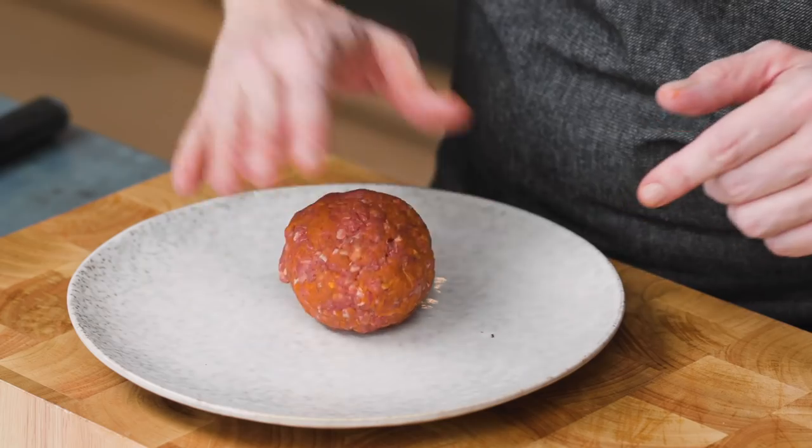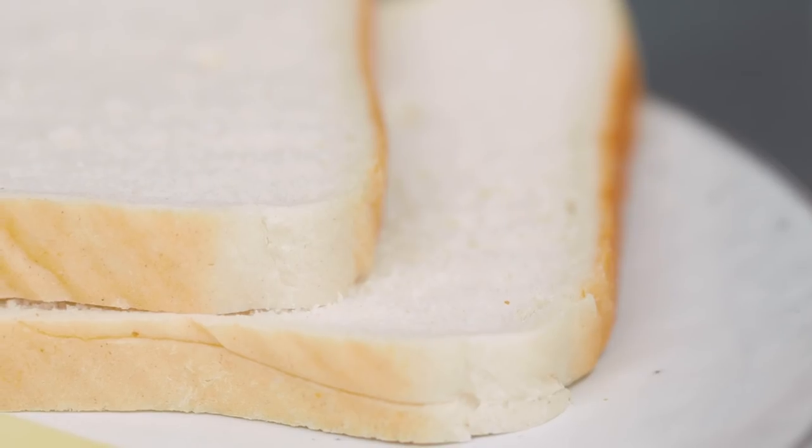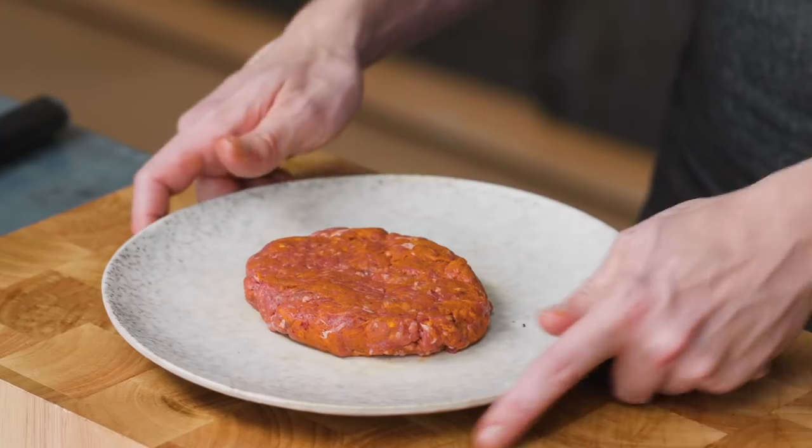We're going to shape this into a patty — kind of an oval shape, since we're going to be cooking this in sliced bread. We're just going to chill that down; it's going to cook easier if it's chilled and it's just going to help it hold its shape a little bit more.